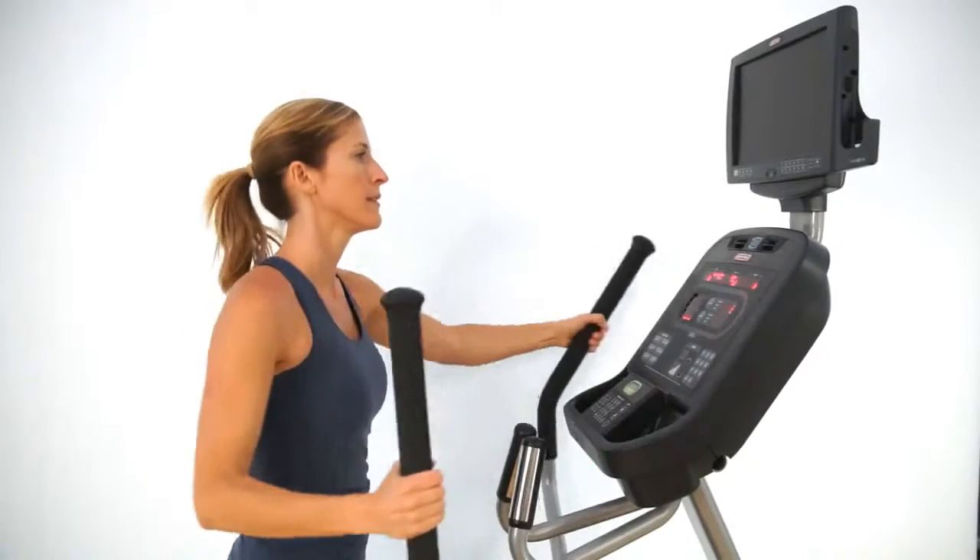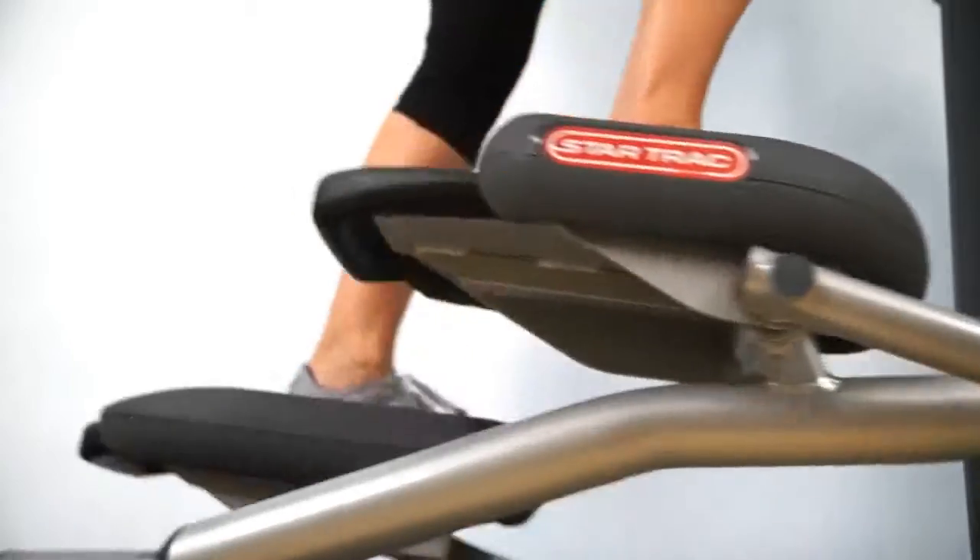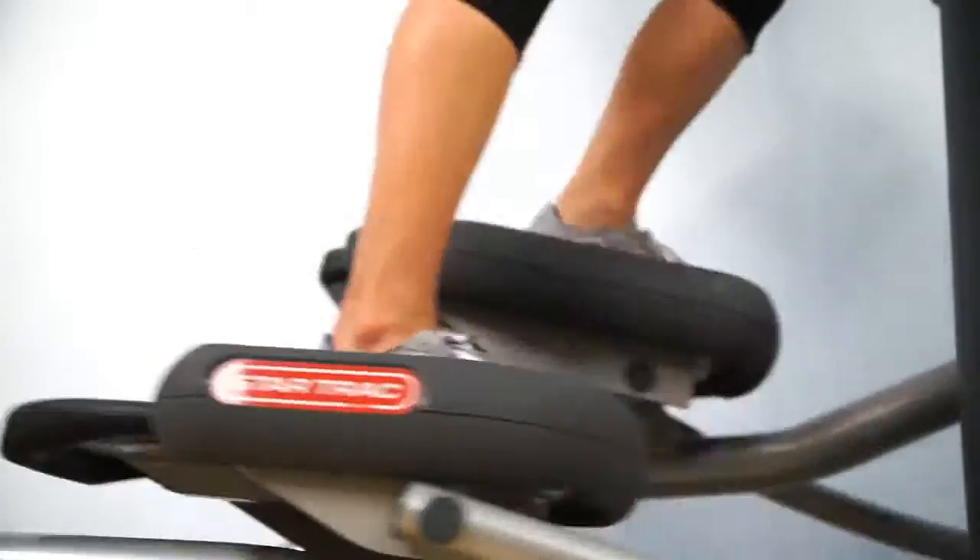Another unique feature to Star Trac is our soft track pedal. We use a cushioned pedal and it tends to keep users on the product longer. When you're on a hard surface pedal your foot will tend to go numb or fall asleep. But the cushioning in the soft track pedal keeps the foot moving on the ball of the foot, increases the blood flow, and it's going to keep you working out longer and more comfortably.